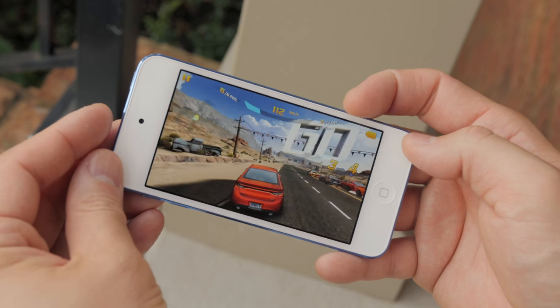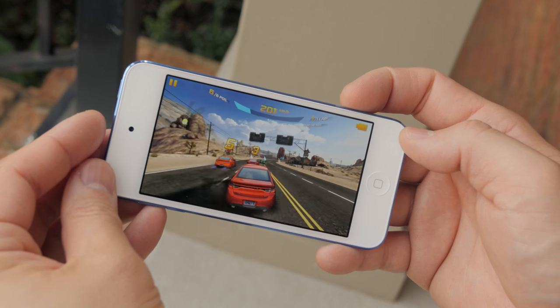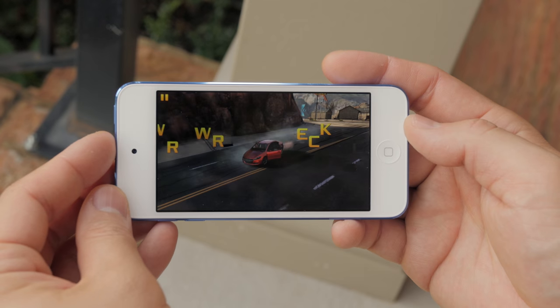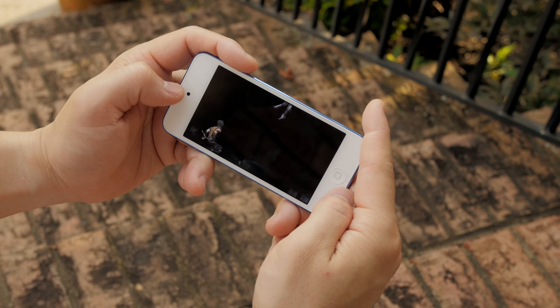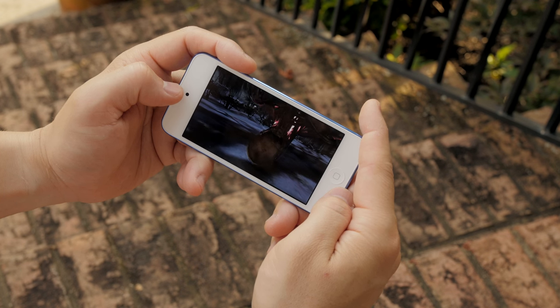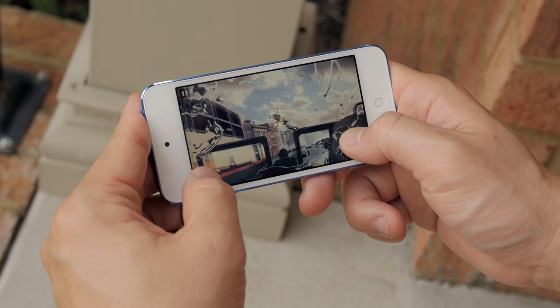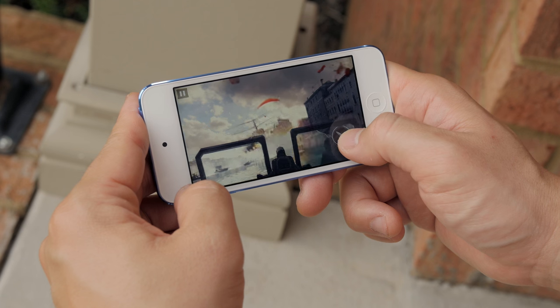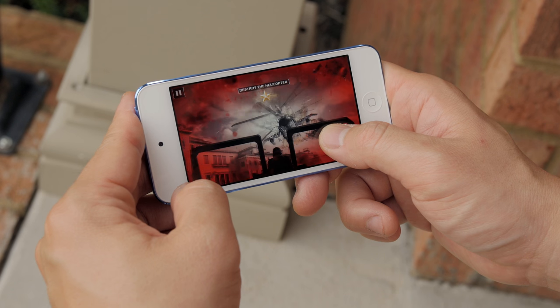Even though a larger screen would have been nicer, most people are probably going to be looking into this for gaming — so how does it game? It does absolutely fantastic with the A8 processor, 1 gigabyte of RAM, and the bumped-up GPU. It handles every game I could throw at it. Graphically intensive games like Mortal Kombat X run buttery smooth. It does heat up pretty significantly on the back during gaming, but any games that support Metal have silky smooth frame rates.